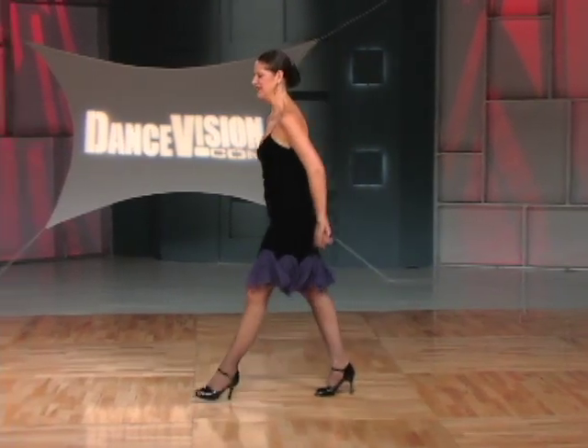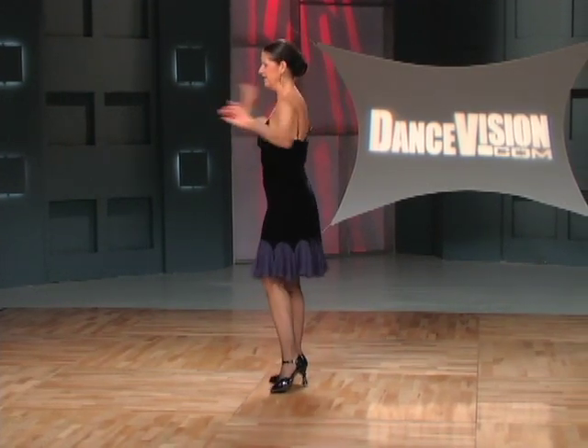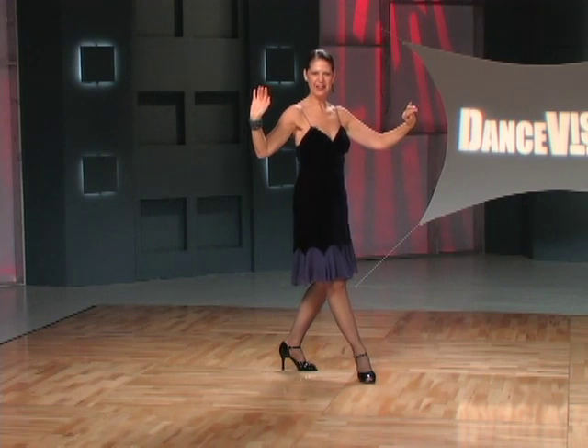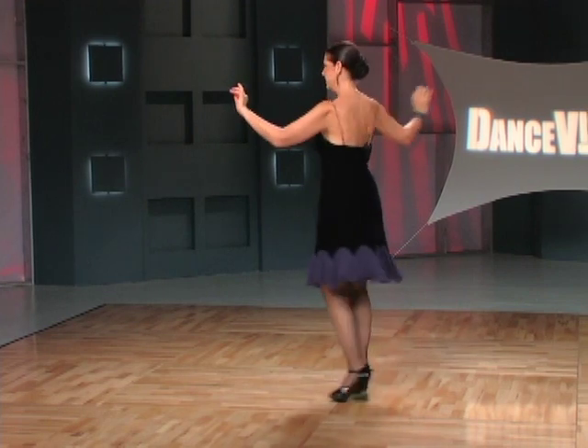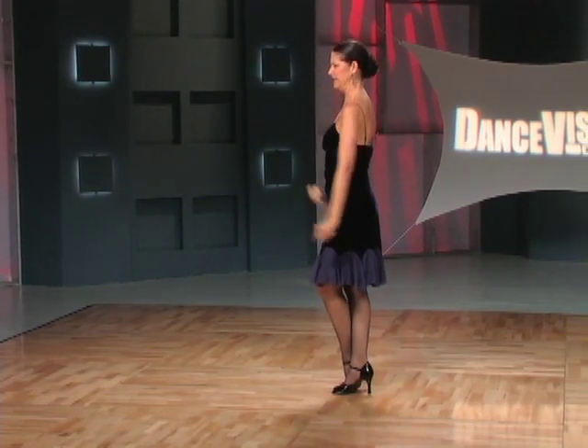One more time from this direction. Here we have, again, second position with a long pivot, and back onto the right foot for the back cross step, brushing the floor with the right, lifting into the Gancho. A forward cross step, pivot into spiral cross, and we end here in the fifth position.